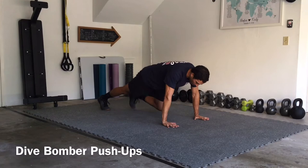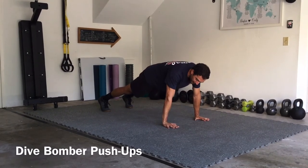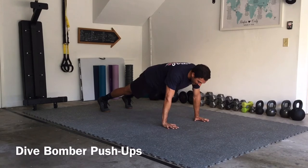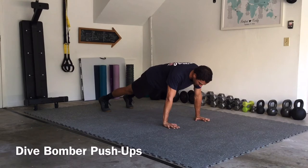We are going to start in a tall plank or push-up position. My elbows are locked out, my fingers are spread apart, and I am actively gripping the ground so that you can see white in my fingertips and in my knuckles.